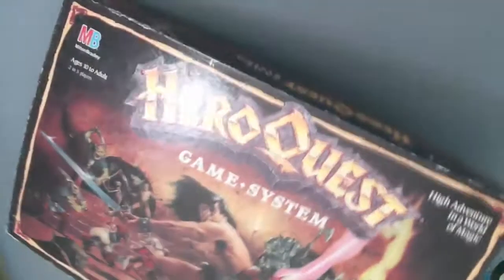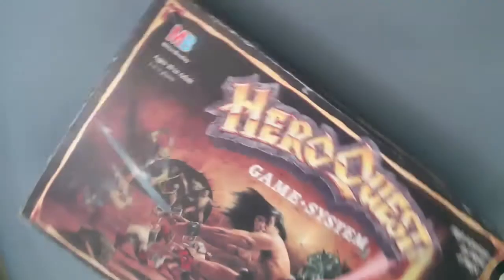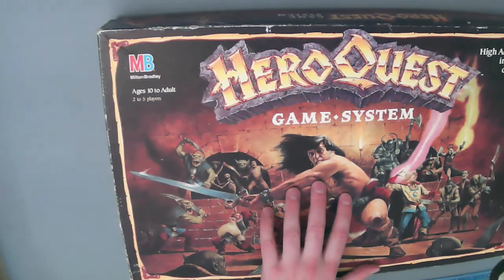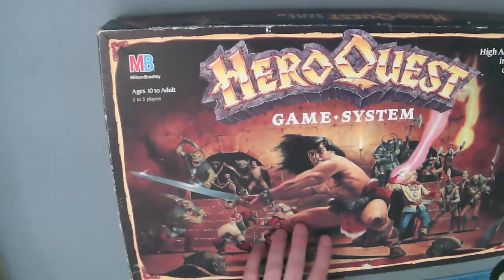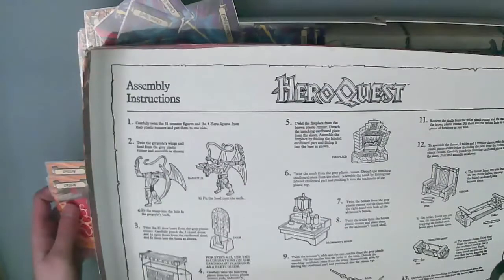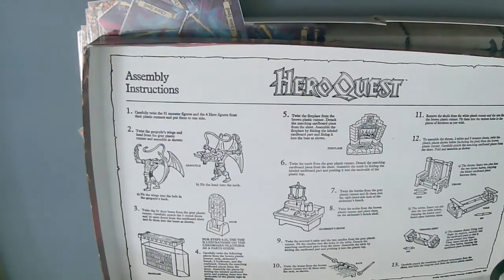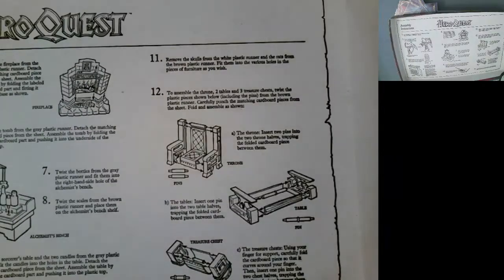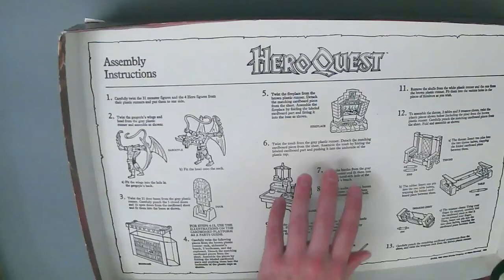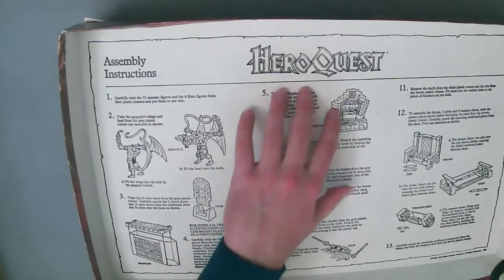I'm going to open up the box and show you. Keep in mind this is a beat-up old antique and not all the original components are here — this is assembled from different sets I've acquired. The inside lid has assembly instructions showing how to put the game together, because originally it wouldn't have been pre-assembled.